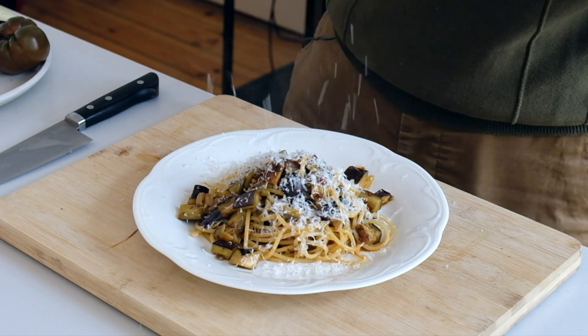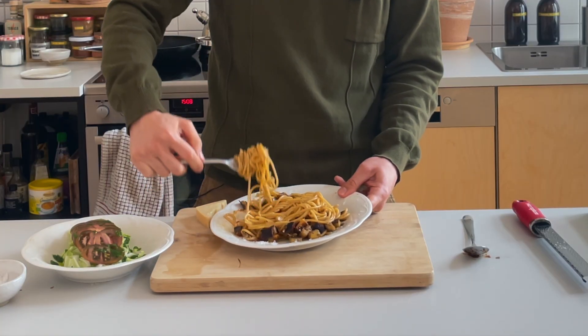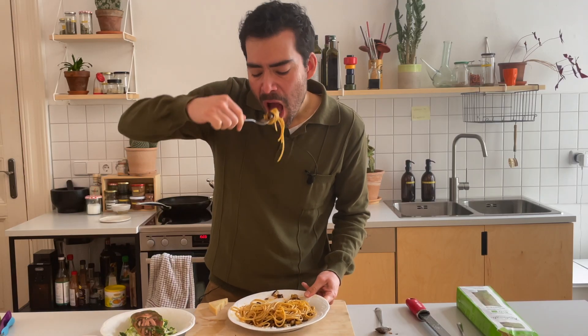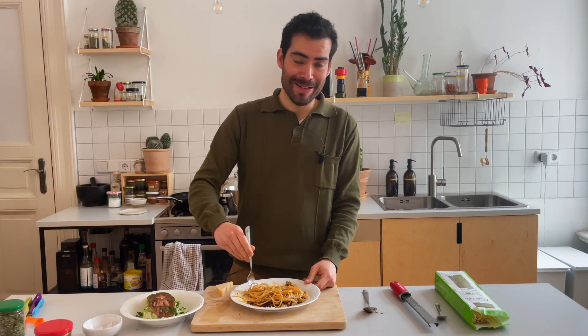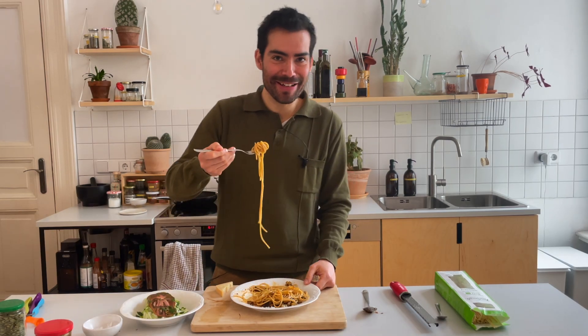It's a unique taste, but a distant comparison can be notes of black garlic, prunes, sherry, and aged balsamic. It's really good. Now you know.